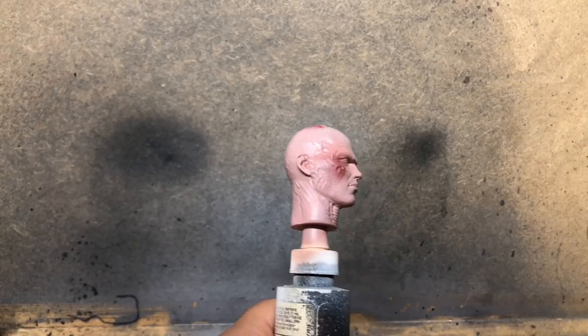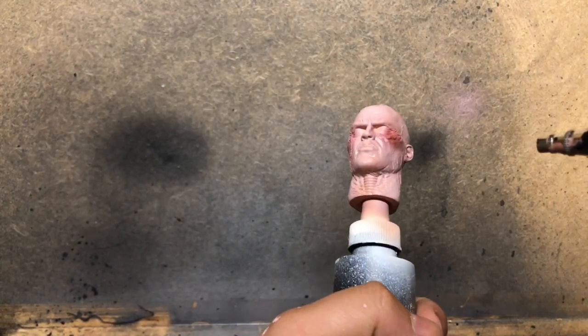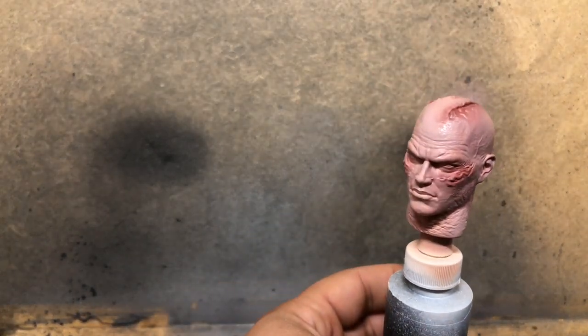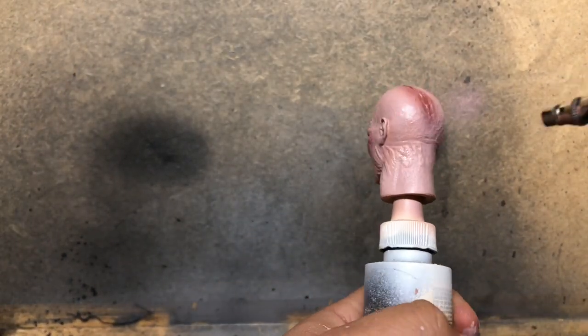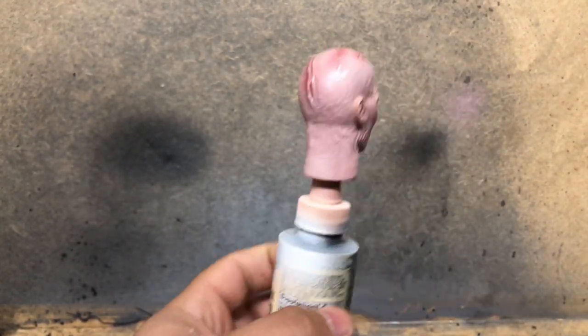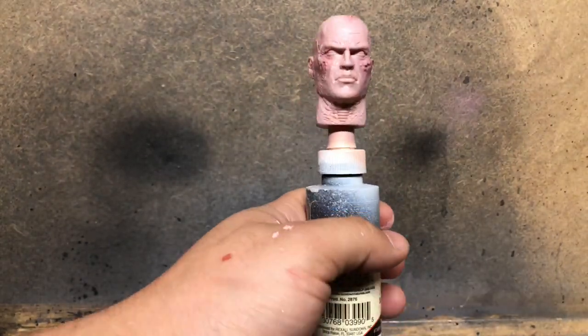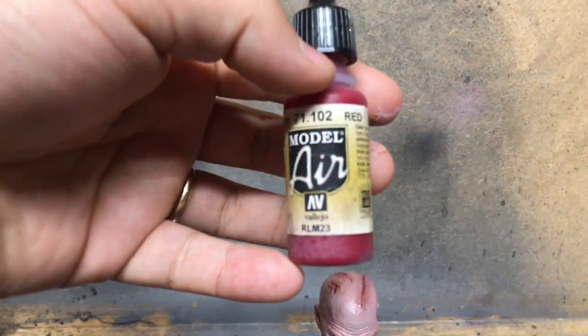The Saddle Brown really overpowers the white here and it almost doesn't look like there's anything at all. I washed out most of the Saddle Brown, added more of our flesh tone, and you can see there's a really nice gradient starting to form on these scars. You're really telling a story about this paint job of the things that Darth Vader has been through, and I think it looks really good.